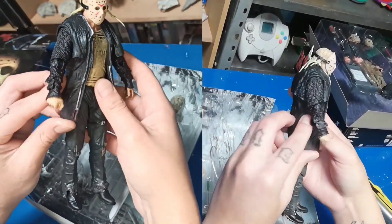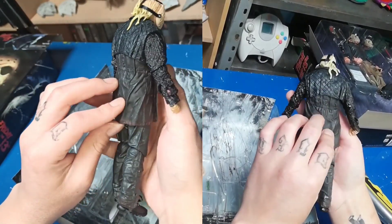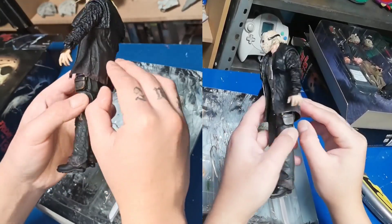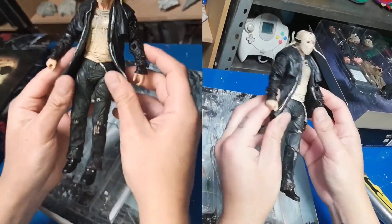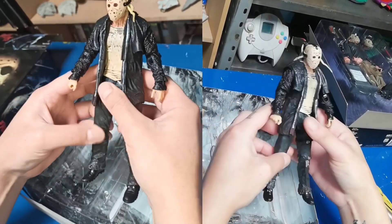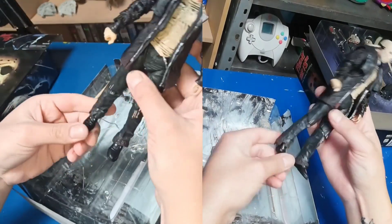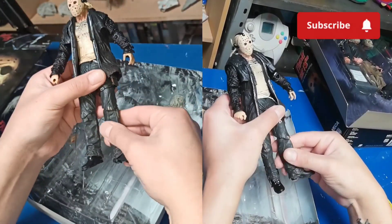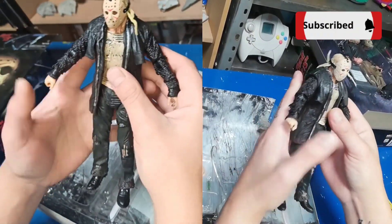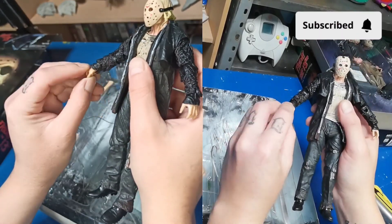También este Jason tiene aquí una chamarra que parecería como si fuera de piel en la película. Pero es un plástico suave y flexible para poder maniobrar, para moverle las piernas y que no nos estorbe. Por aquí abajo se ven las botas. Como no les comenté, estas figuras son NECA. Los detalles de las figuras, en serio, me encantan. Me encanta muchísimo esta marca; está muy potable, muy chévere.